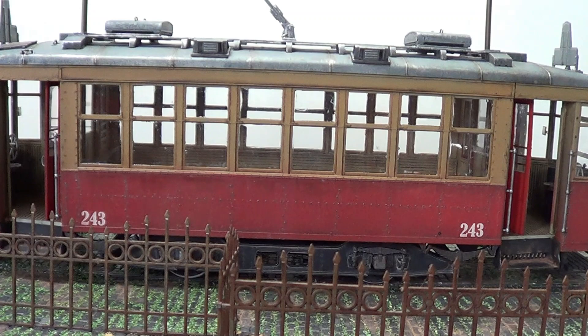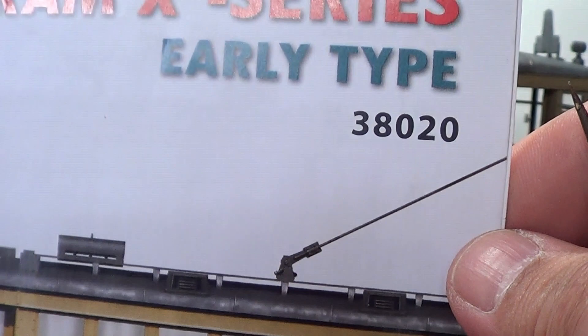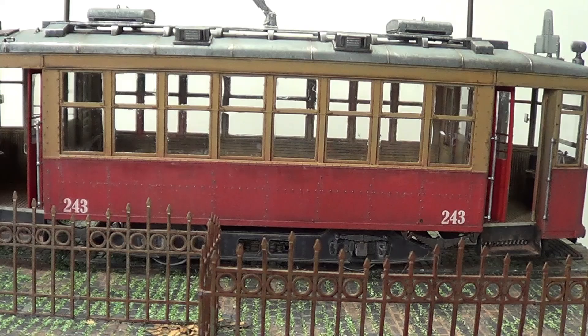Hello, this is Rob from Rims Models. This is my final reveal of the Mini Art Tram X, which is this one here. So just before we start, I'd like to say a big thank you to all my subscribers and all your kind comments as well, we really do appreciate them all. So we'll take a look and I'll show you what I've used as we go along. So let's finish a bit from my turntable.